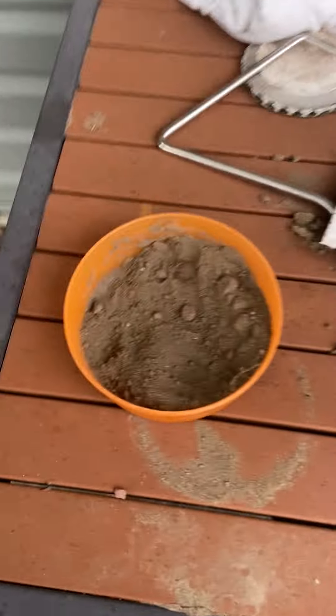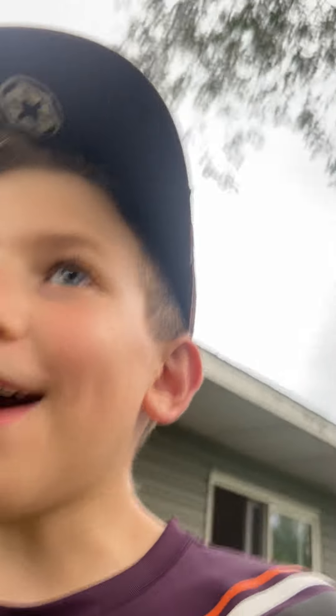We are going to take this dirt here, put it on our hands that way it dries the sweat off our hands, so we get better grip on the monkey bars and all that good stuff. We're just gonna hop right into that.